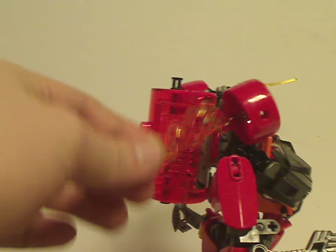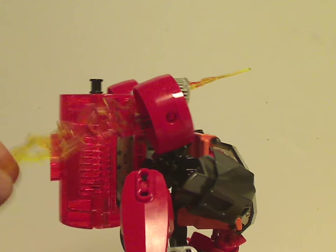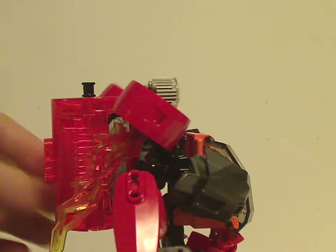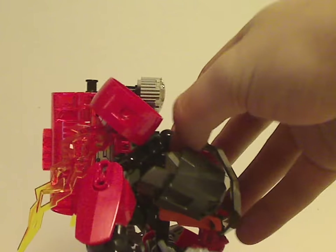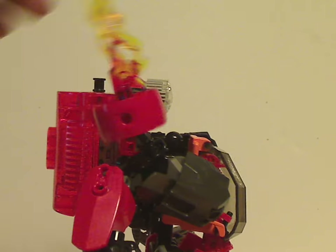Of course these represent it flying off, like it did in the short special of Invasion from Below.